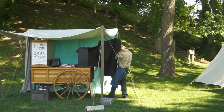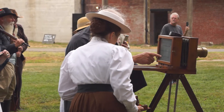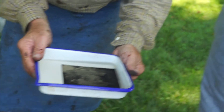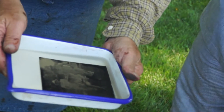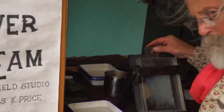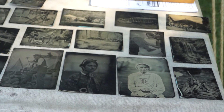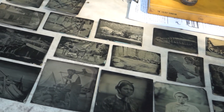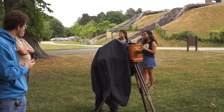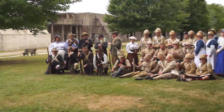I use all the original equipment that I can. My camera lens was made in London in 1855. All my chemical formulas are based on the formulas of the 1860s. So essentially, I am doing Civil War photography or Victorian photography, and everything is pretty much accurate. My images bear a striking resemblance to those taken at the time.